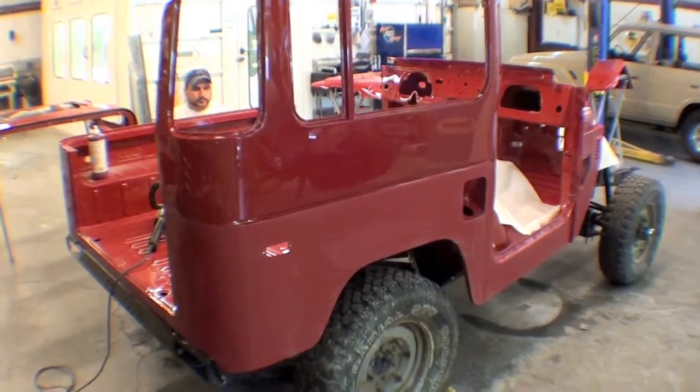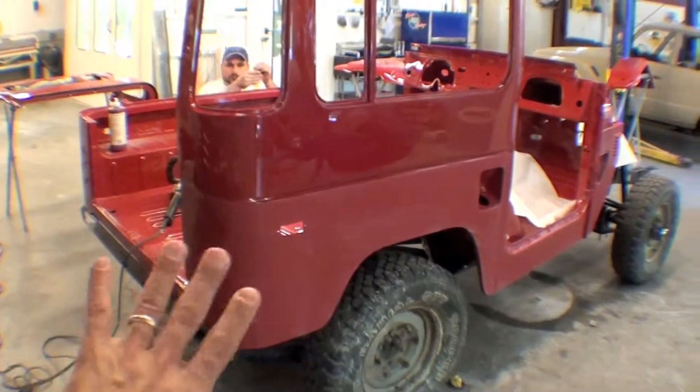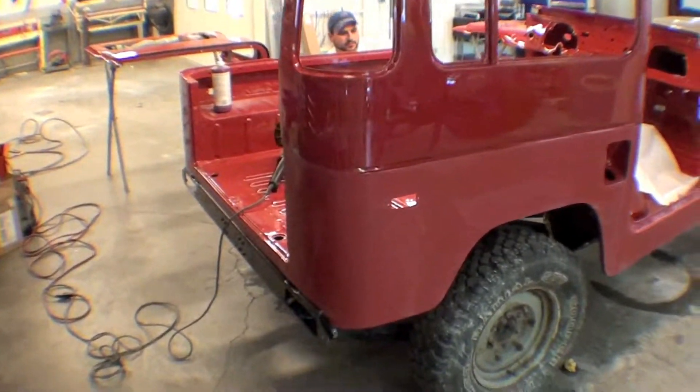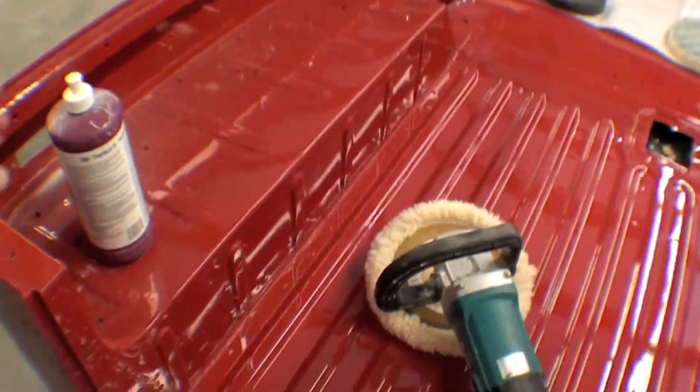More wet sanding is going on and now we're into the buffing process. We have the hard top sides on just to kind of get a sense of what that's going to look like. We're going to buff those as well.